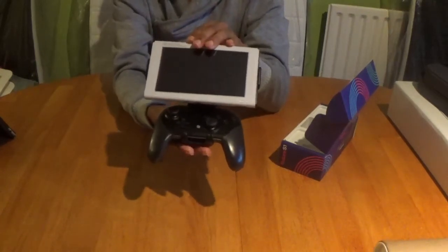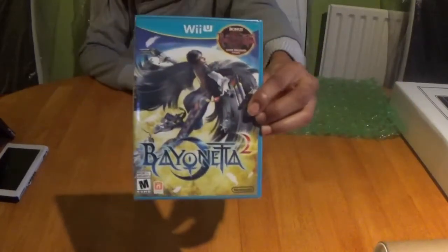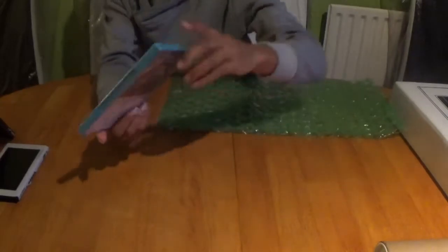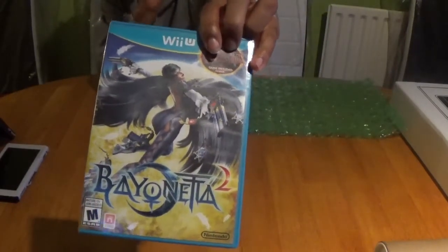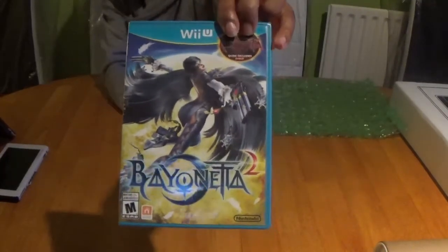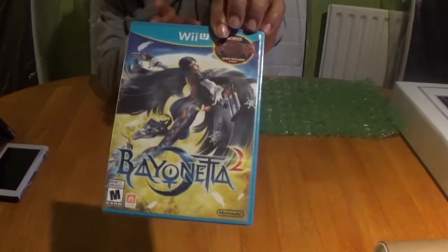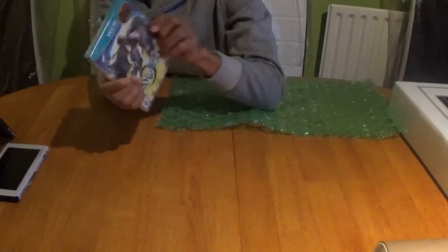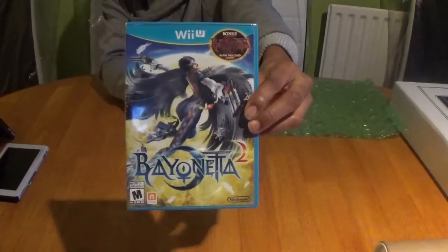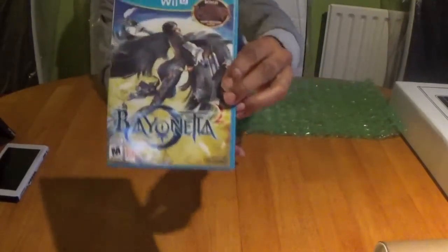This one is for the collection vault — Bayonetta 2 on the Wii U. The reason this has become scarce is because it includes the original Bayonetta as well as Bayonetta 2, on two discs all in one case. You would have done well to get this sealed without breaking the bank, because the price has skyrocketed. It's a bit of a hidden gem, and what makes it rare is that you have both games inside one case.